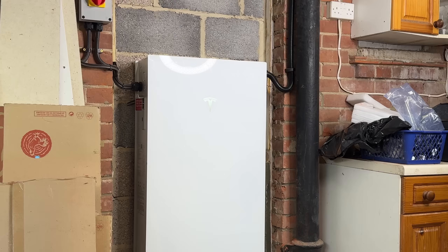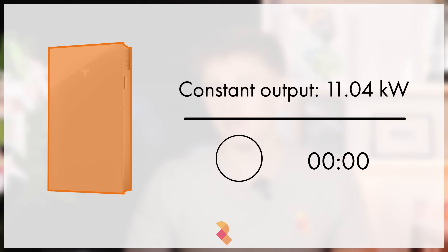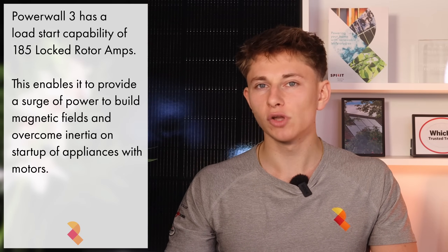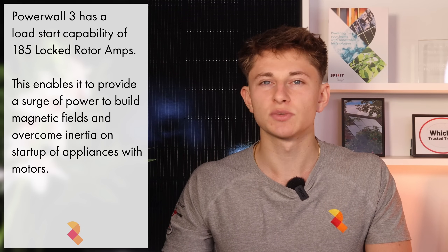One of the highlights of Powerwall 3 is its hybrid inverter. Upon its release, this was really revolutionary for the UK battery storage market and really helped to drive the home battery storage industry forward in the UK. The Powerwall 3 has an 11.04kW hybrid inverter, meaning it can output 11.04kW to the house continuously. It also has a peak power output of 185 locked rotor amps, to allow it to support load startups for appliances with a motor.